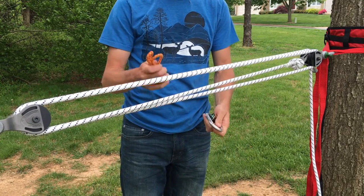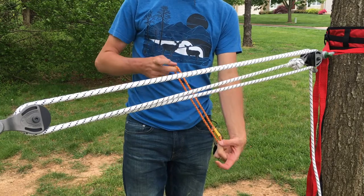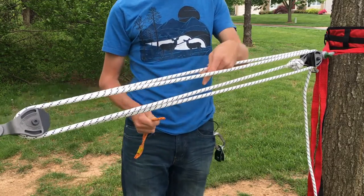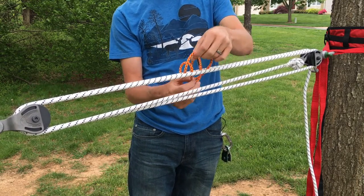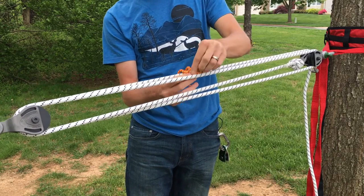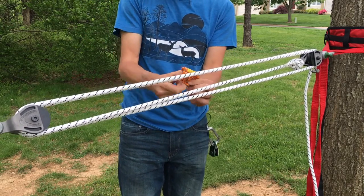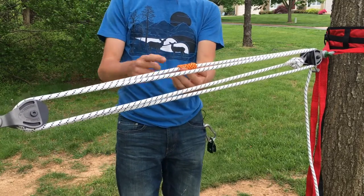To install the multiplier, we're first going to need a Prusik. There's usually a tag on these Prusiks — position it very close to your bottom finger, just like that. Then with the non-tag end, we're going to follow this last strand leaving the brake pulley. That's the strand we want to install the multiplier on. Pass the Prusik bight behind, pass the tag end through once, around, through twice, around again, and through three times. You want to do at least three wraps — the more the better. I'm actually going to do four. Make sure it's dressed really nicely, just like that.